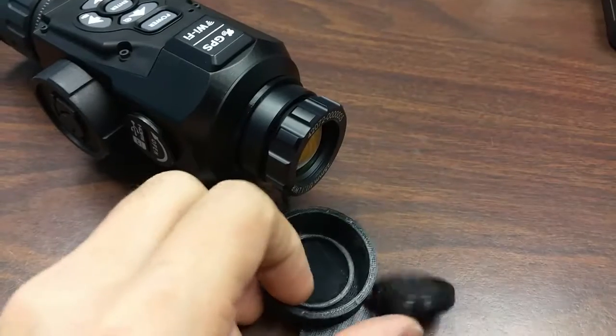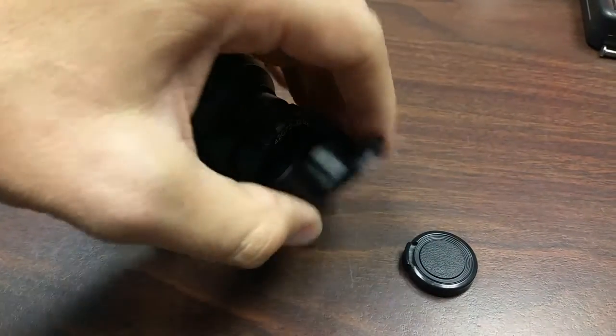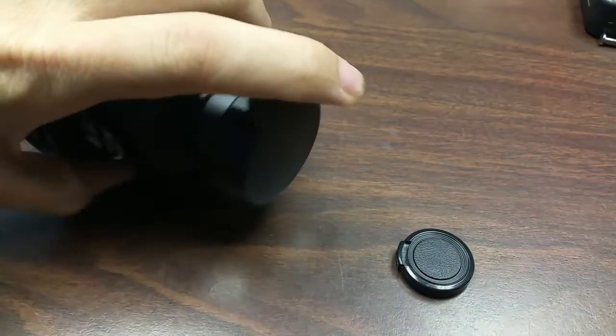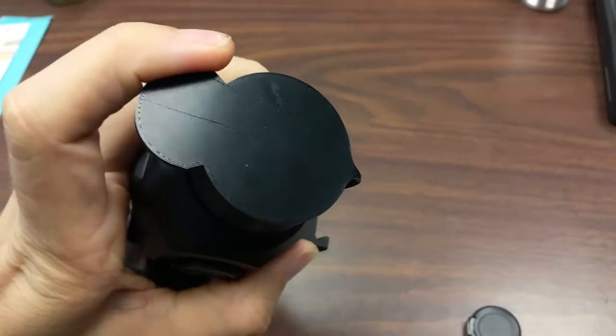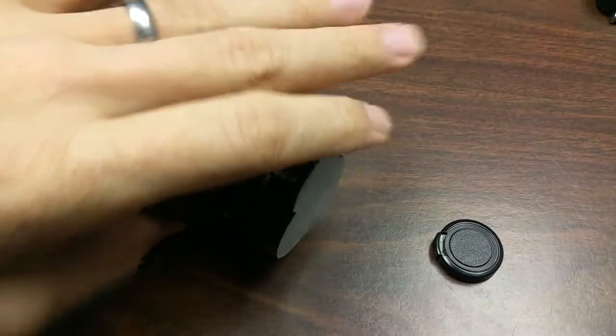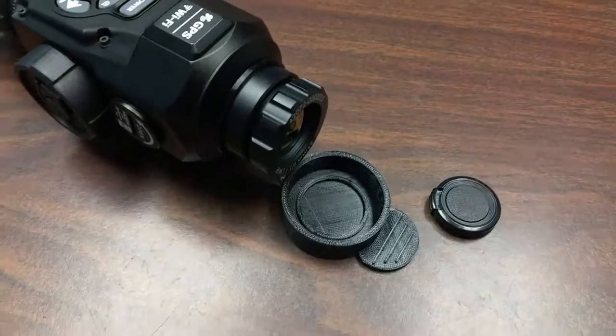I will show y'all the completed result when I'm done with the next iteration. You can see how smooth that TPU filament prints. All right guys, appreciate it. Thank you.